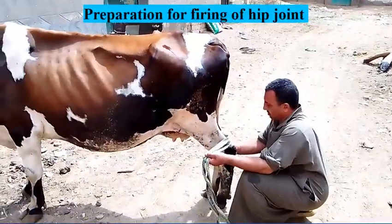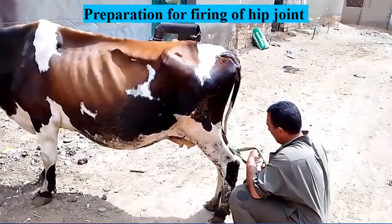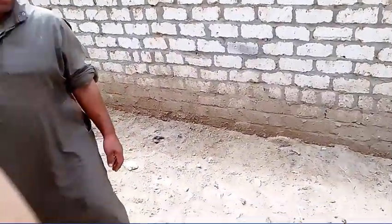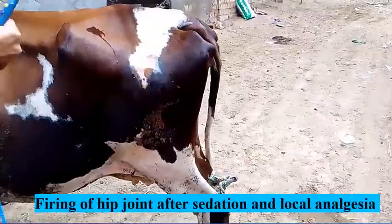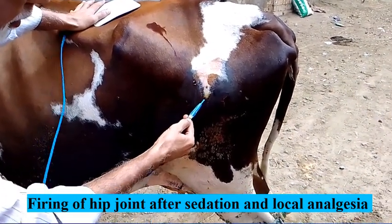Now we prepare the firing of the hip joint. The area is shaved and disinfected, then local infiltration analgesia is injected. Firing is applied at 6 points to stimulate fibrosis and fixation of the joint.